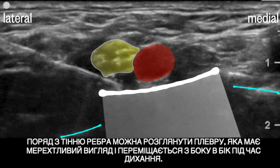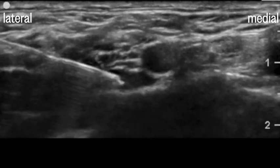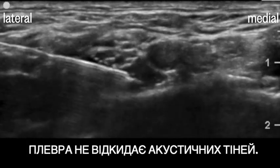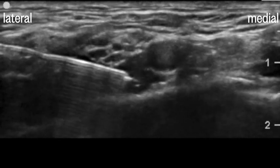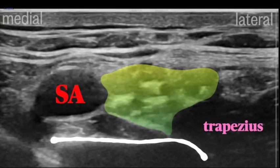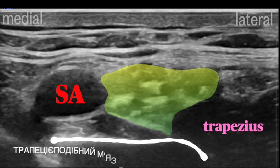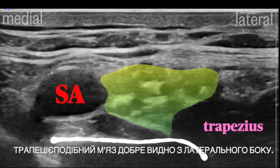Beside the rib shadow, you can appreciate the pleura, which is shimmery and slides from side to side with respiration. The pleura doesn't cast acoustic shadows. Here we see it again, this time reversed — the plexus lateral to the artery and the rib underneath. The trapezius muscle is seen prominently on the lateral side.